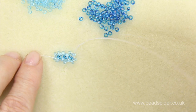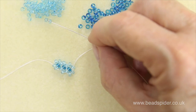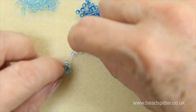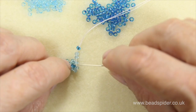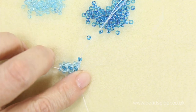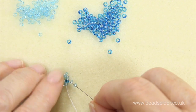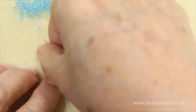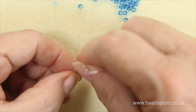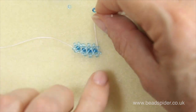I'll show you again because it can be a little complicated. We've got our two beads, we add the next two to make our four, and our contrast center. One, two, three, four and the center — back through that first bead going down. Then it's just two more beads to go around my center, then back up through that end bead to complete my circle. Come around, pull up your tension and get it all nice — and that's the chain.